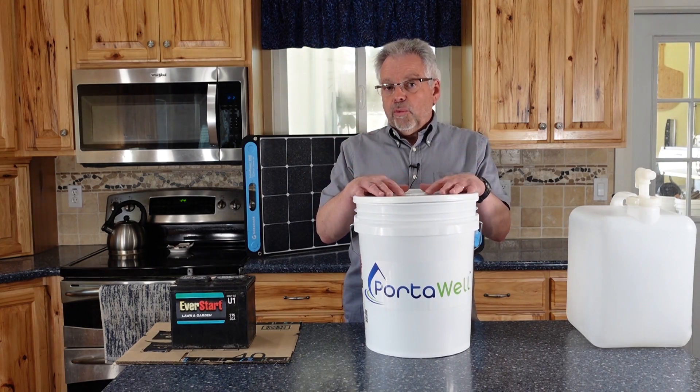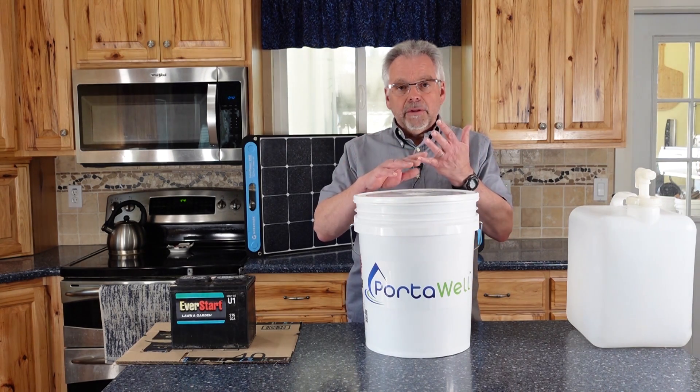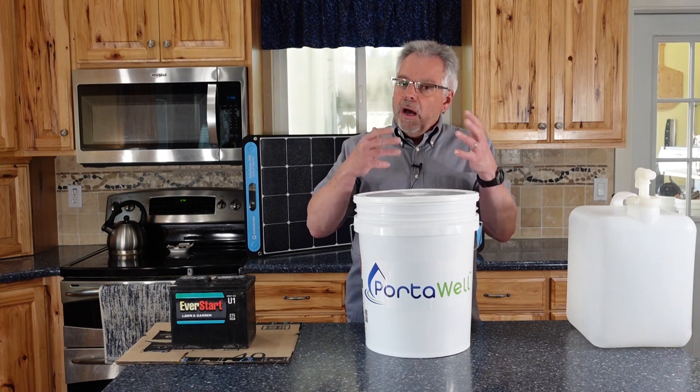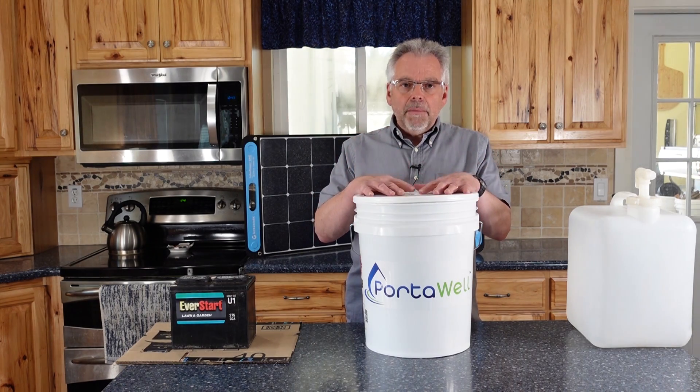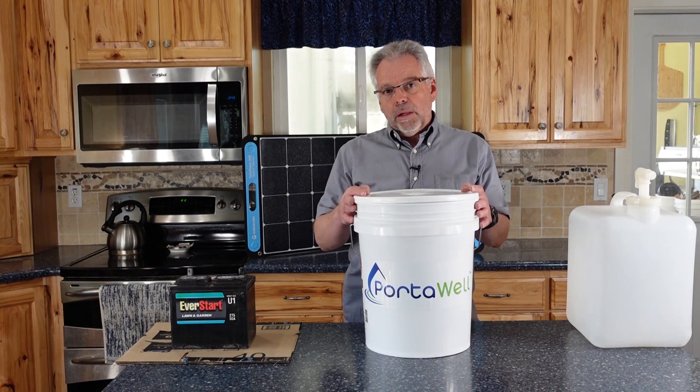For our own situation, we will potentially have the need to provide water for a lot of people. We've used gravity filters, we've used hand pump filters, and these do a great job, except that they can't put out a lot of water in a short period of time. And that's where Porterwell comes in.